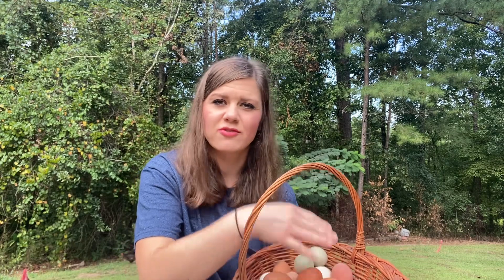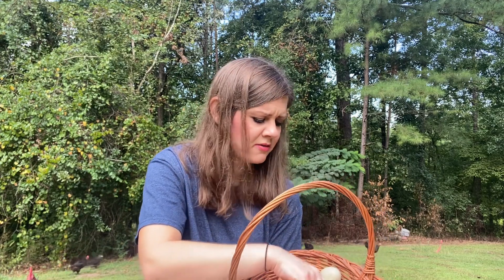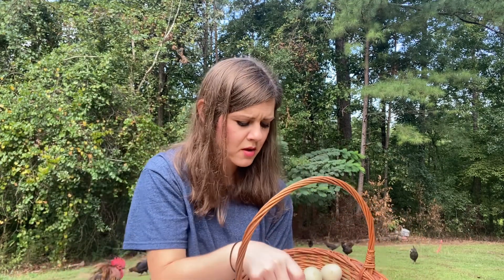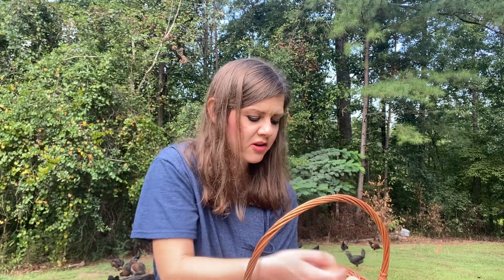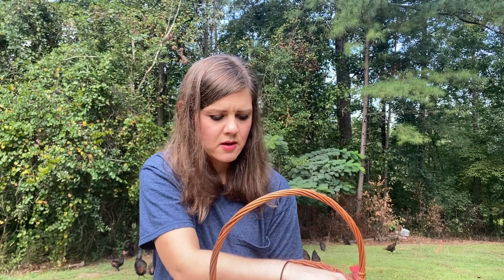Maran eggs are graded on a scale of one to ten for darkness — they'll always be a dark chocolate brown but vary on that scale. One hen has the most interesting bloom — a bloom is the spray over the egg that gives it color. This one has a purplish tint at the bottom; she always lays that. Another hen always has a lot of calcium deposits on her eggs, and each egg looks different from the last.